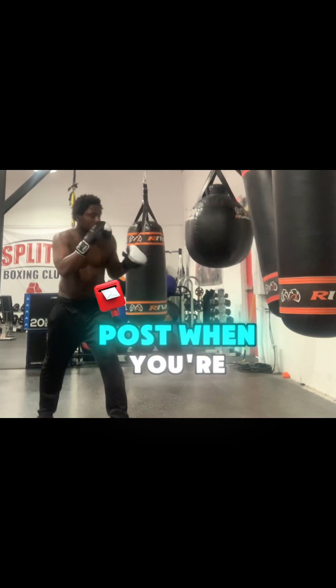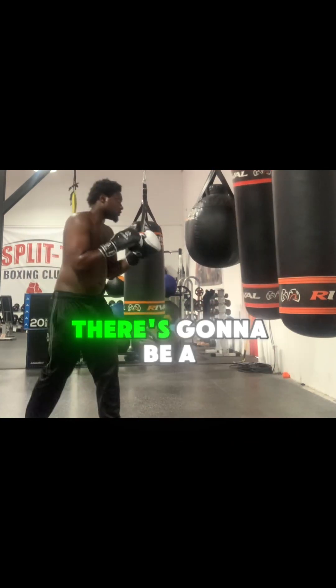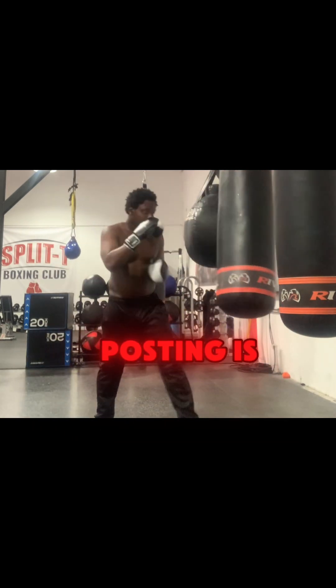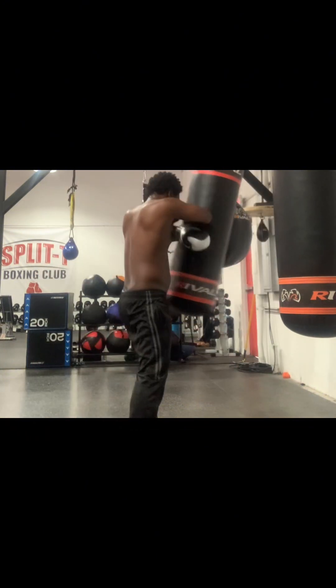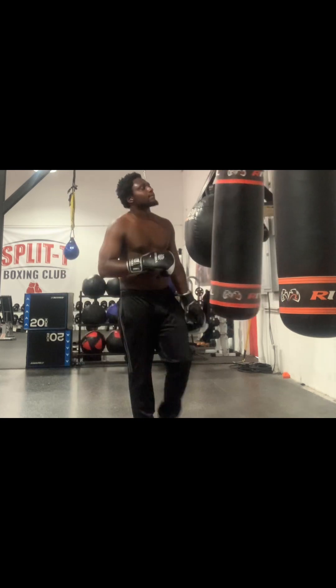So right now I'm doing a whole lot of posts. When you're doing the long guard, there's going to be a lot of posting. And if you don't know what posting is, it's when I'm touching on the bag, cracking my distance, et cetera.